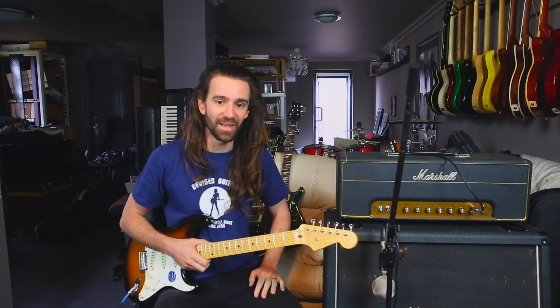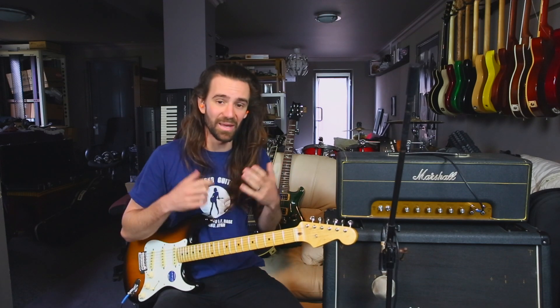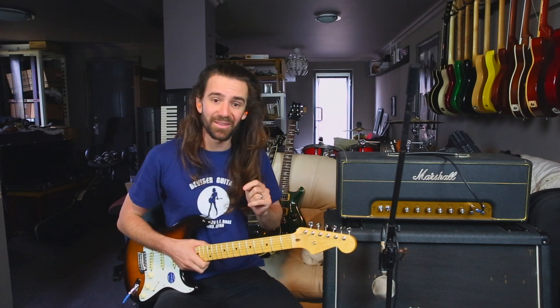It's not a dick measuring contest. Just enjoy playing guitar for what it is. Playing loud amps is cool, but it can also damage your hearing, and being deaf when you can avoid it is not a good thing. So with that disclaimer, let's play some guitar.